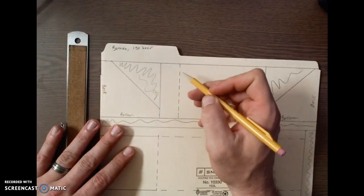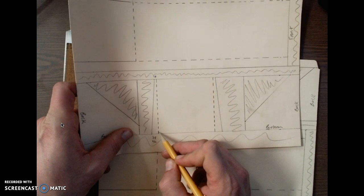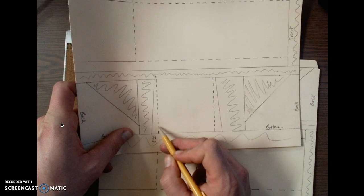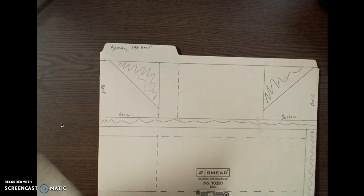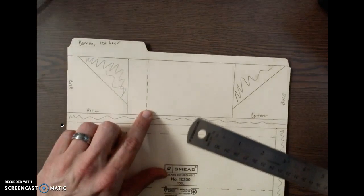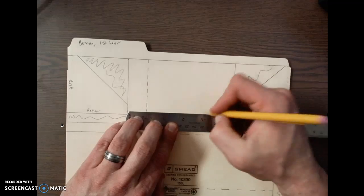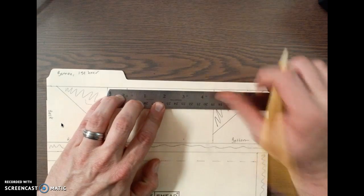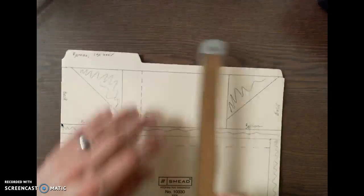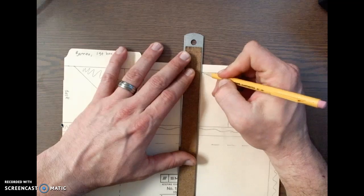So I have my dashed line here. Now I need to create my second dashed line. From this first dashed line to the second dashed line, I'm going to measure over three inches. So at the bottom of my dashed line, I'm going to measure over three inches, put a tick mark, and go to the top, put a tick mark there, turn my ruler, and draw a dashed vertical line.